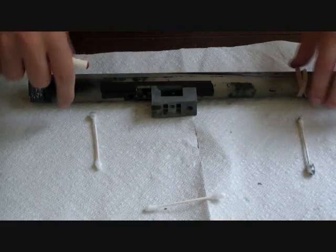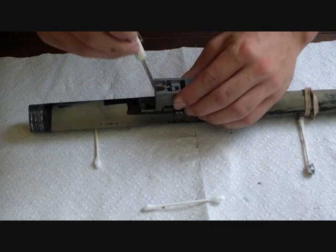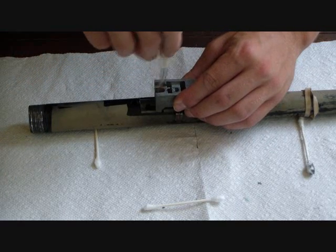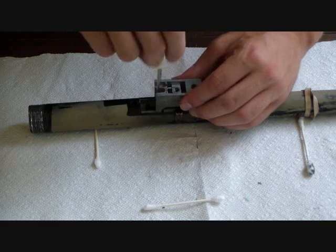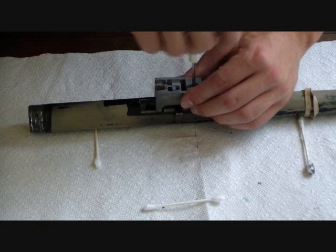Now moving on to the hop-up unit. What we have is our area with a magazine — I call it the magazine bar, just a term I've come up with myself. I'm not really sure what it's called; I think it might be called a magazine well. So we can go with that.